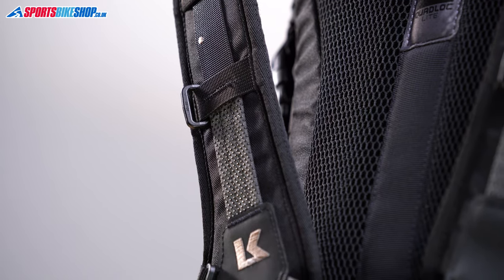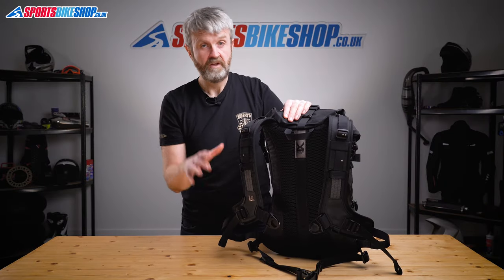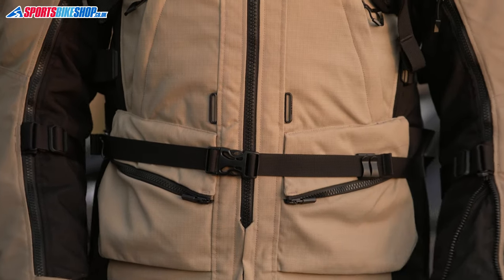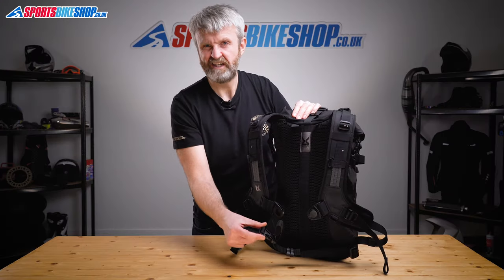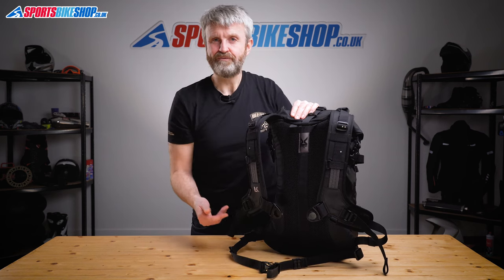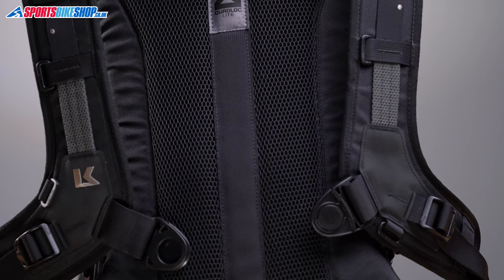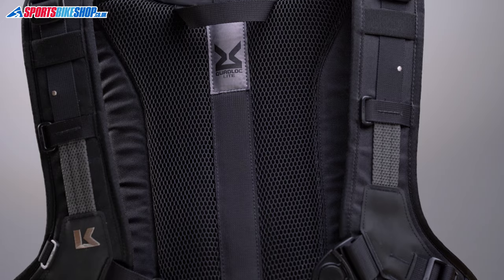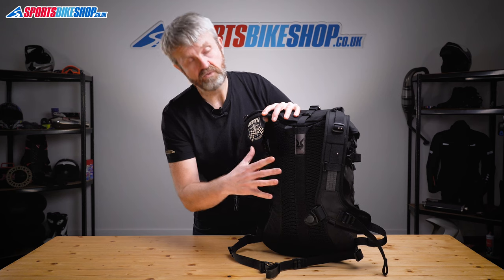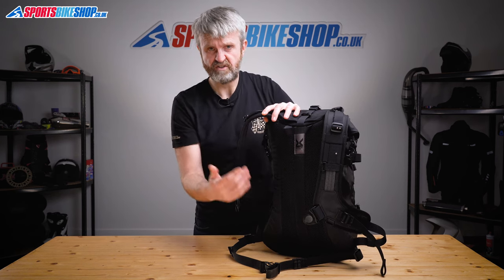Those pouches can be really handy for stuff like wallets, cards, keys or your phone, making them really easy to get to. There's extra support if you want it from a waist belt that clips up across the front, but if you find that a bit of a faff you can easily remove it — and if it turns out you did need it after all, it's easy to refit. The section of the bag that sits against your back has two foam sections which leave a channel down the middle for air to circulate, and the cell-like structure of the foam means air can move around to prevent too much overheating.